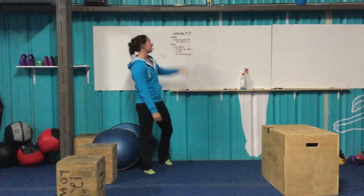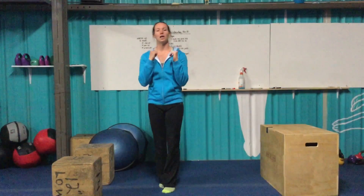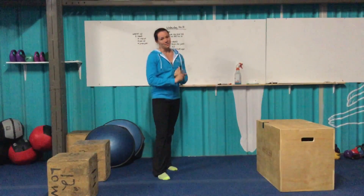Strength for today: three rounds, max plank hold. Just hold that plank as long as you can. Once you're done, take a two-minute rest and try again. Your score will be the longest plank that you held in those three rounds. Let's see if people can break three minutes today — bet you can.